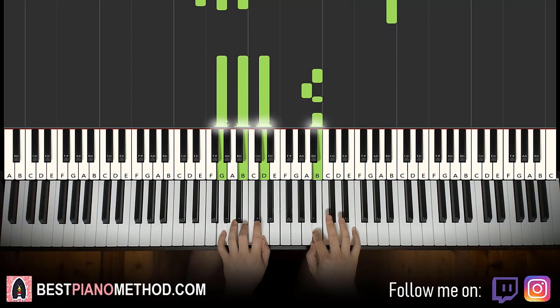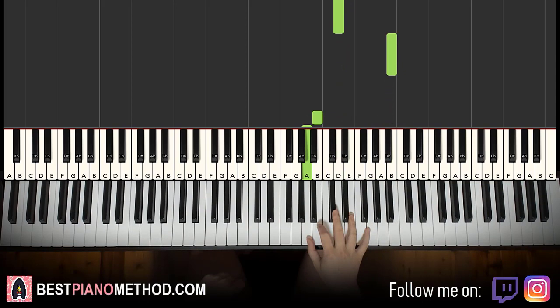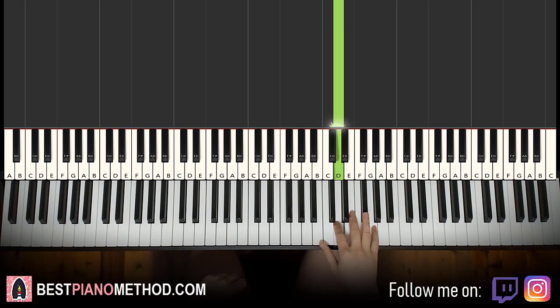Moving on to the fourth and last part. Right hand goes F sharp, E, D, D, D up to B, down to B, A, B, B, up to G, F sharp, E, D. So it's actually pretty much exactly the same as the previous part, but just instead of the last A, it goes off to the G, F sharp, E, D — add these four notes in.